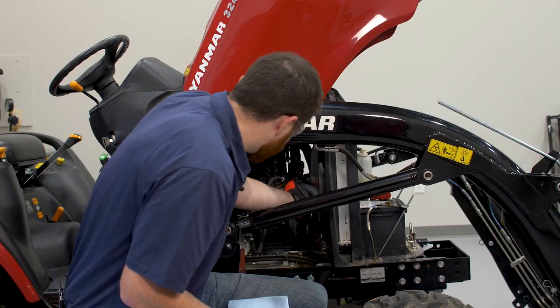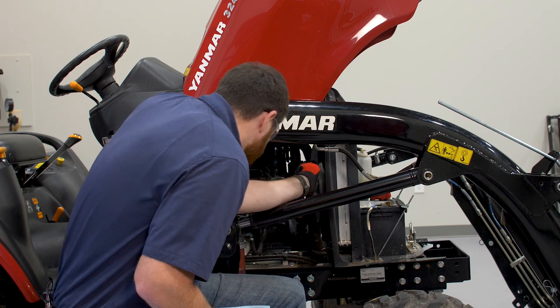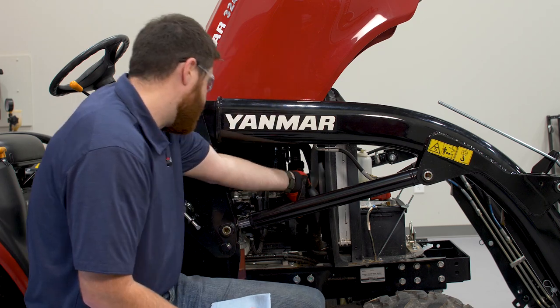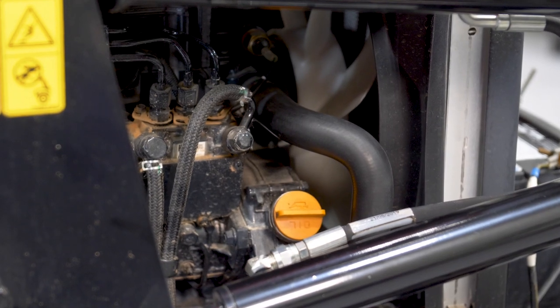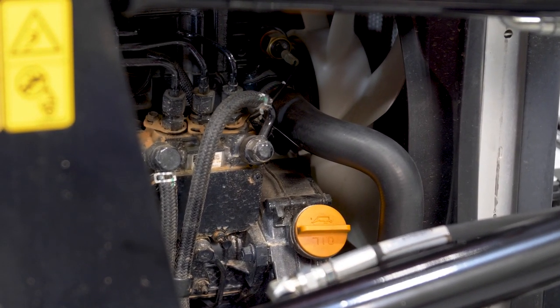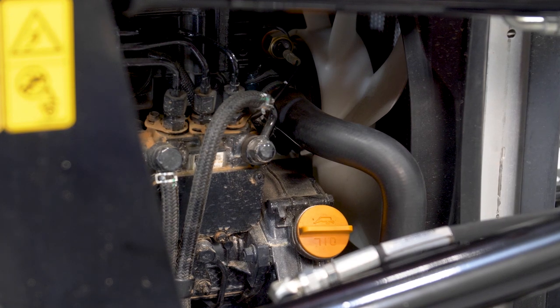While we're here, let's check for coolant leaks. Visually check on and around the radiator, the radiator hoses, and associated components. Look for cracks or any signs of hose deformation, especially around the hose clamps. You will need to replace any damaged components.